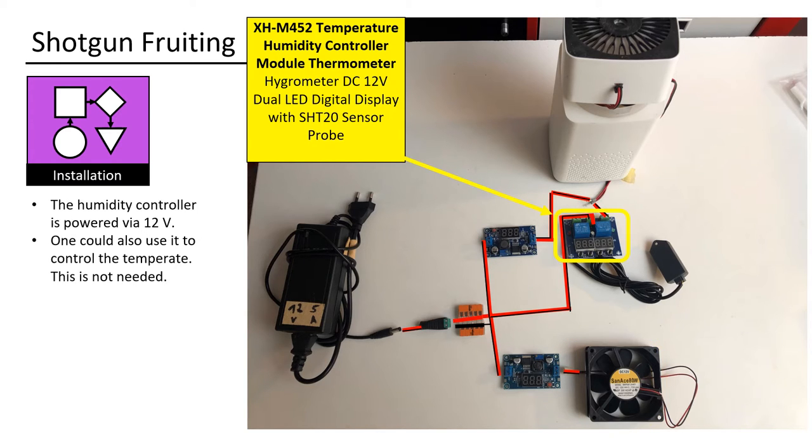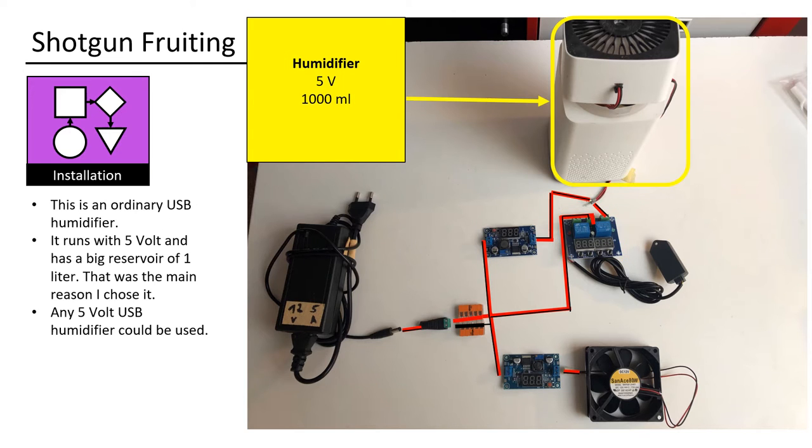The humidity controller is powered via 12V. One could also use it to control the temperature, but this is not needed. This is an ordinary USB humidifier. It runs with 5V and has a big reservoir of 1 liter — that was the main reason I chose it. Any 5V USB humidifier could be used.